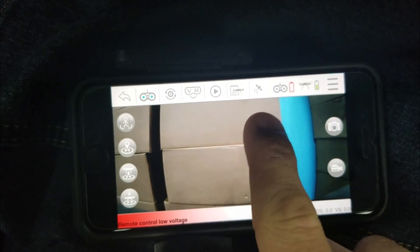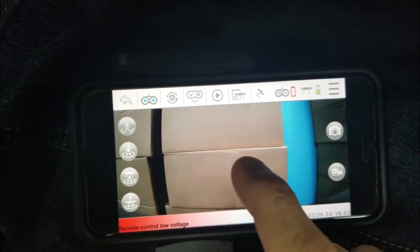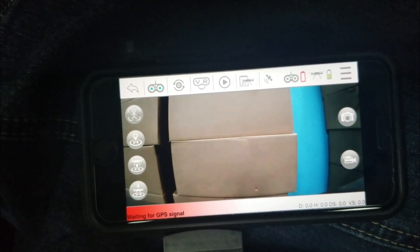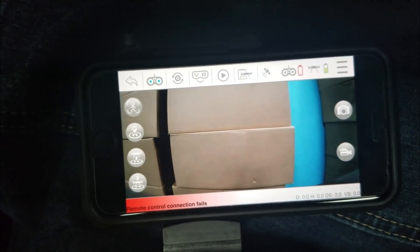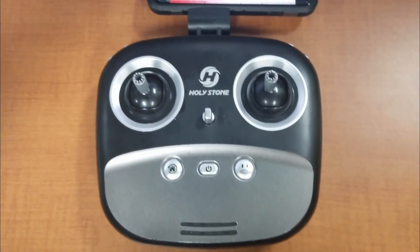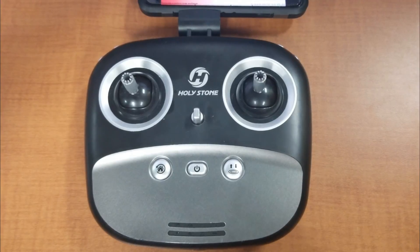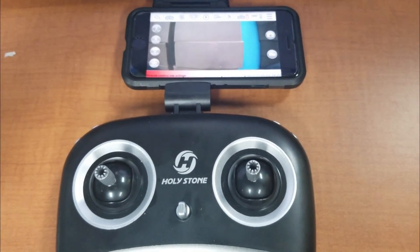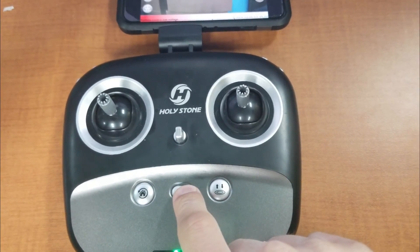There is a GPS signal indicator — right now inside the building I don't get any GPS signal, and it's raining outside. The app shows the number of satellites connected. We have the actual remote for the drone and an iPhone mounted in it. To turn around you use the controls on the right.